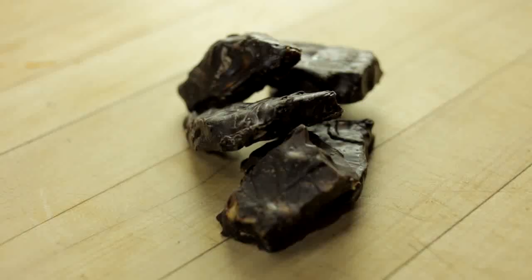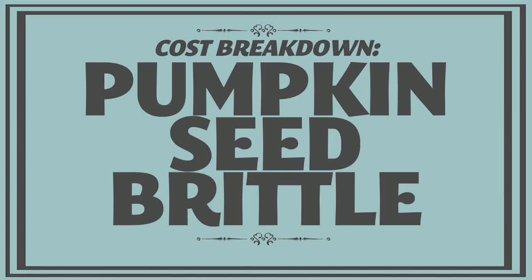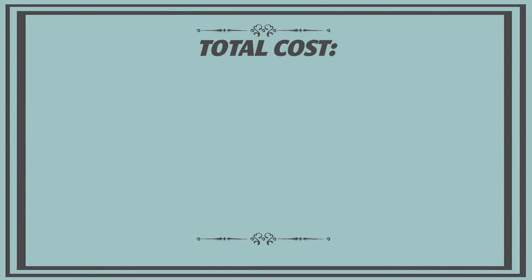The failure of the candy apples was especially disheartening after the brittle came out so well. The great thing about the brittle is you could use any nut, seed, or even dried fruit and it would be really delicious. So the cost breakdown for the brittle: about $1.50 worth of corn syrup, $12 for a pound of chocolate, $1.60 for a four-pound pumpkin and its seeds, and the sugar, butter, salt, vanilla, and baking soda were all pantry staples. Altogether that's $15.10, and we made about 10 bags, so that's about $1.50 a bag.